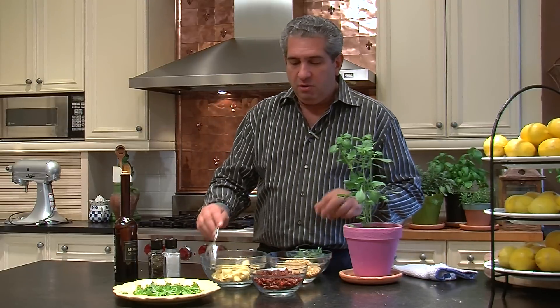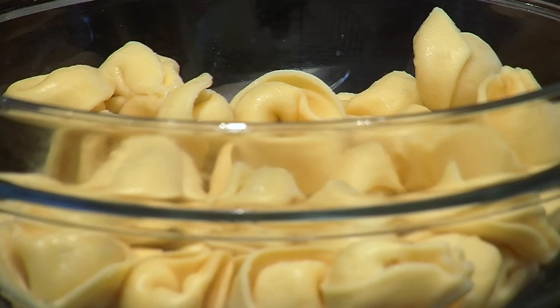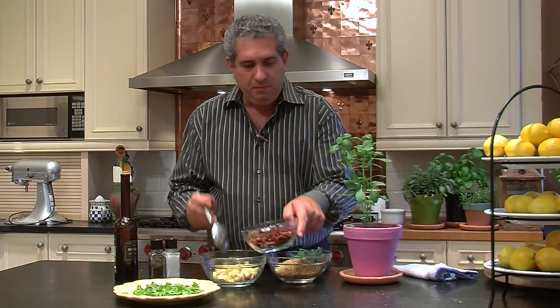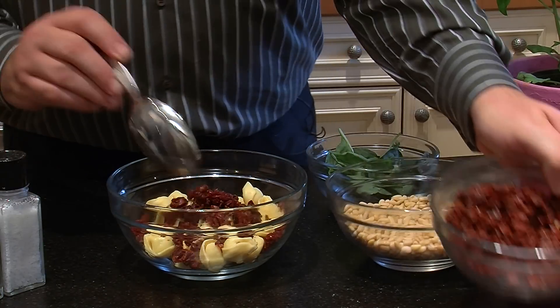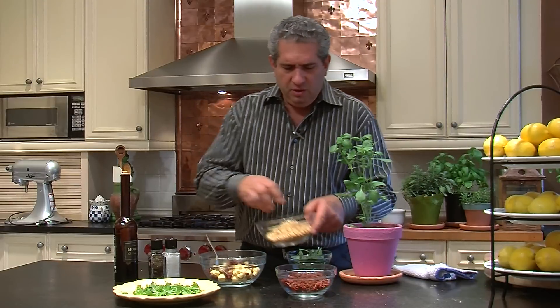We start off by cooking the tortellini and getting it to the al dente stage. These tortellini are filled with cheese and not meat. We add a little bit of sun-dried tomatoes, maybe about five or ten percent.